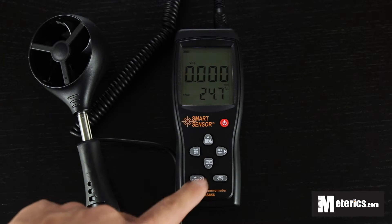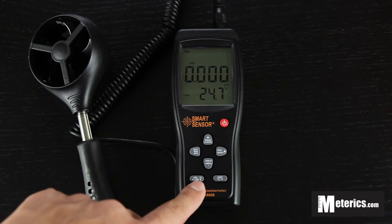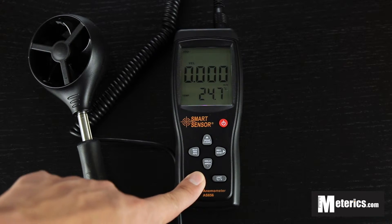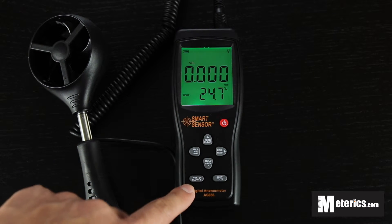The last two buttons here — this one is for the backlight. So if you want a backlight you basically hold it, and a very green and bright backlight is going to appear. So it's perfect if you're measuring in dark areas.